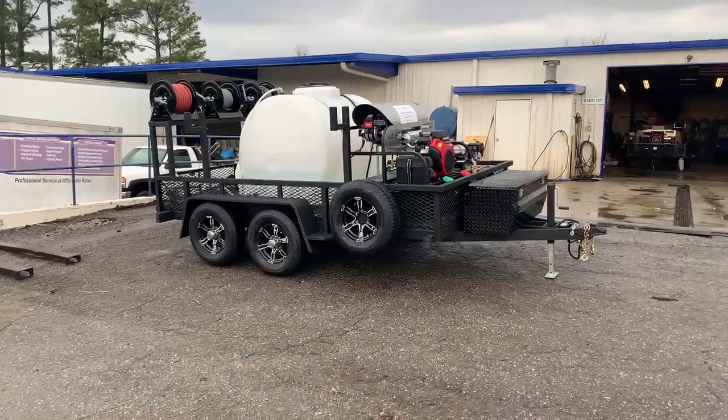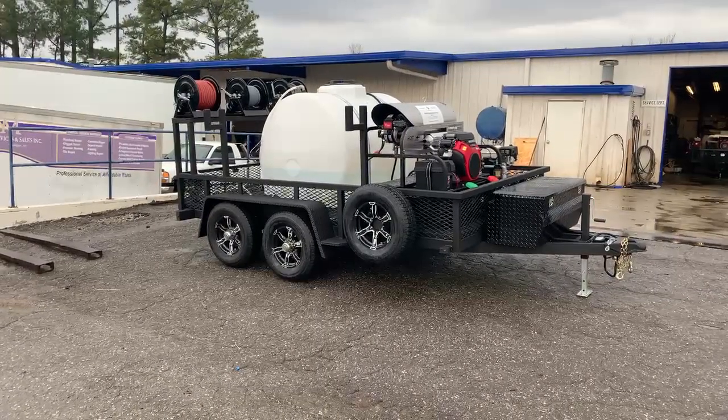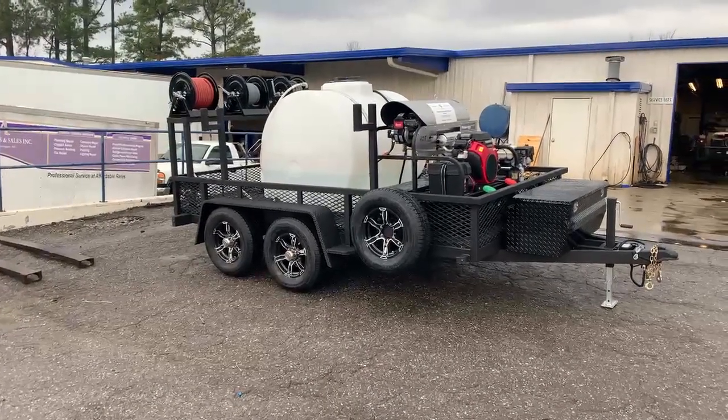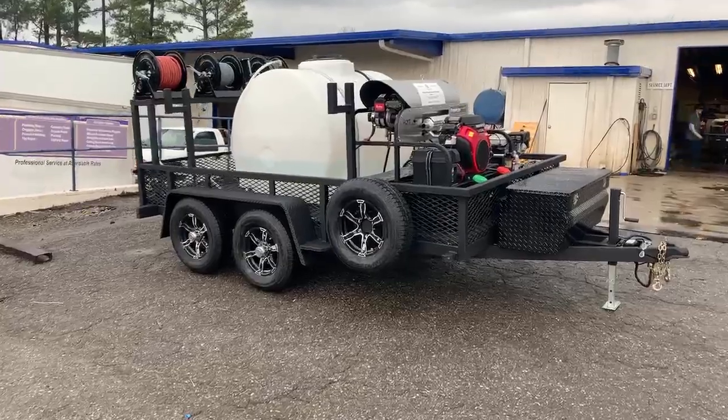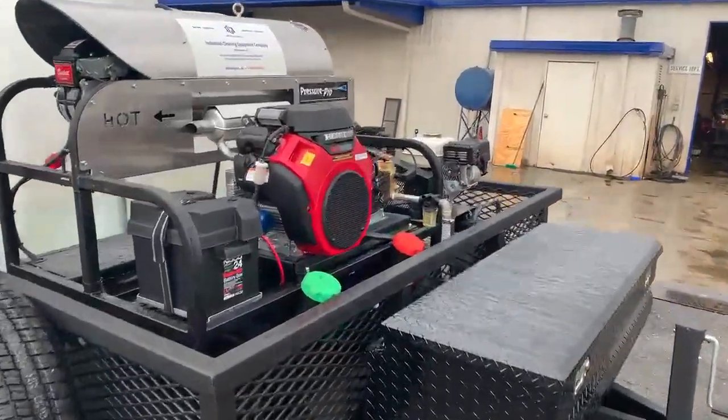Hey, this is Patrick here with Mud Dog Trailers. Check out this really cool Mud Dog we got going out today. It's got 5,200 pound axles, these awesome Liger wheels, and we did an industrial grade spray liner to protect against any kind of chemical on here.